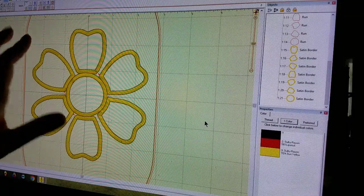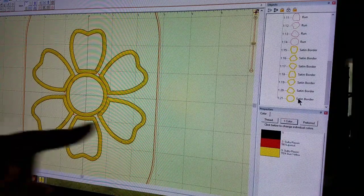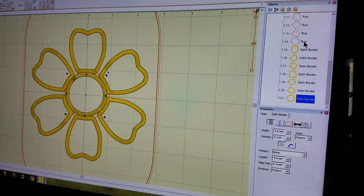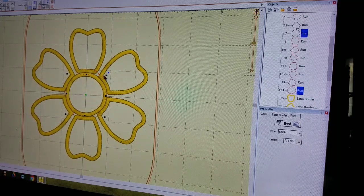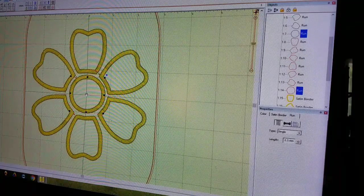Now you'll notice my circle is very close to all of my petals, so let me show you how I would fix that. I'm going to select the circle satin border, then hold Control to also select the tack down stitch circle, and scroll up to select the position stitch circle. Now I have all three circles selected and we can adjust the size of all three at one time and move that right into the center.